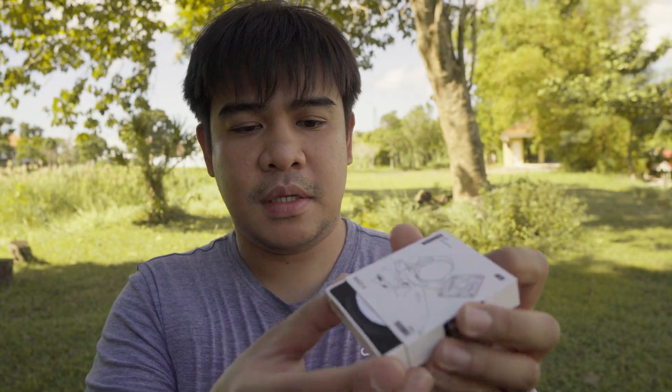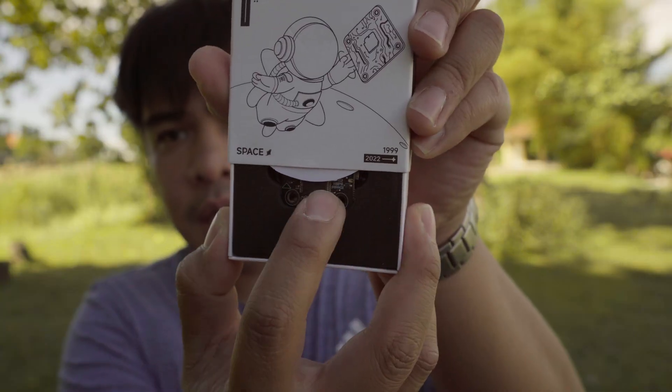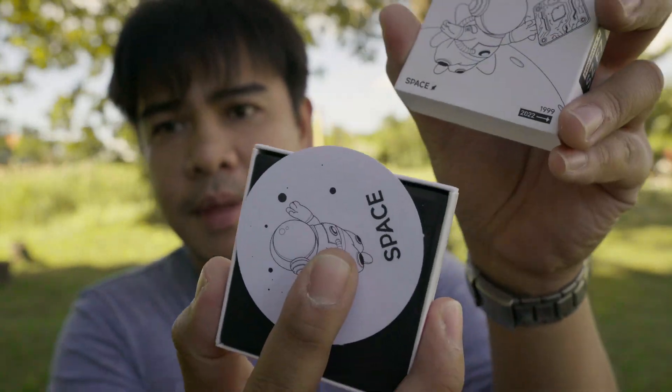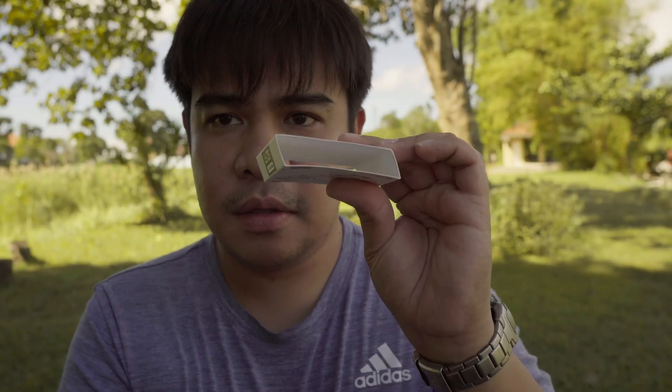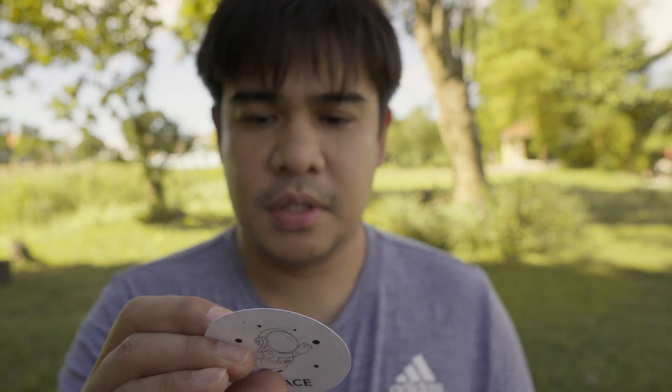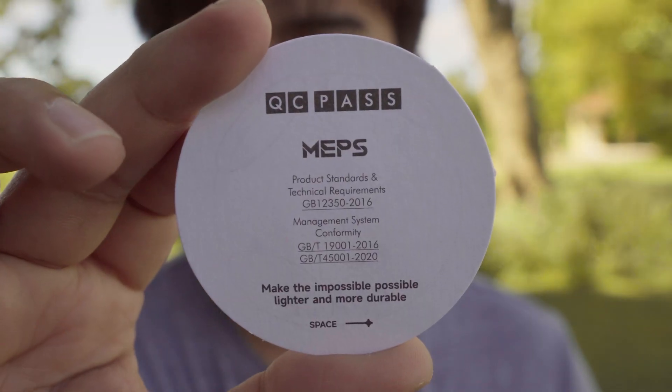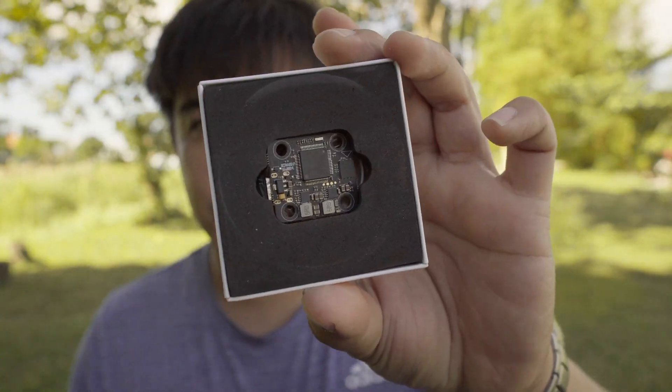It has a sliding cover. Inside there's a sticker — a QC card — which means they check the products before shipping them out. It's really tiny; it's a 20x20 stack stored nicely in the box.